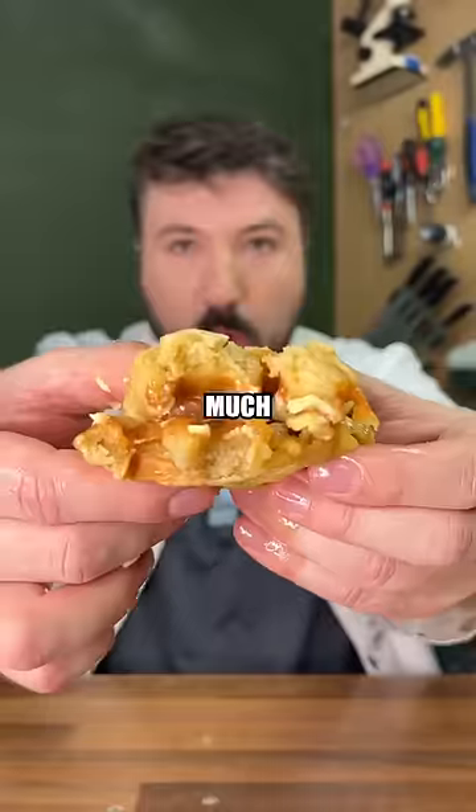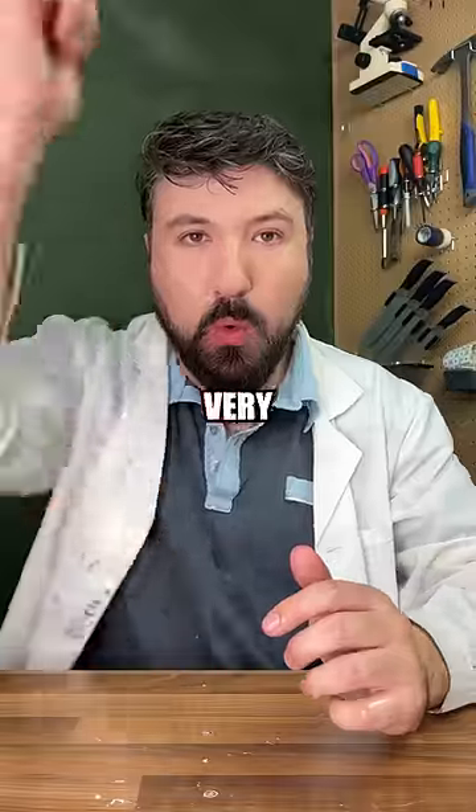This was quite good with the butter in the middle, but much better without it. So it gets an 8 out of 10. Very cool! Yum yum!